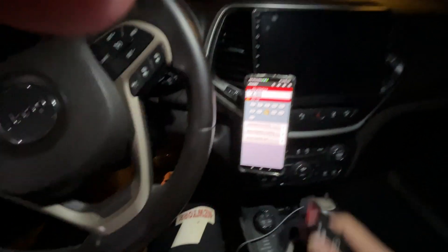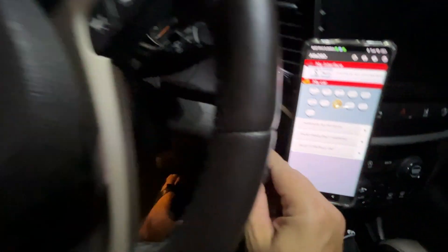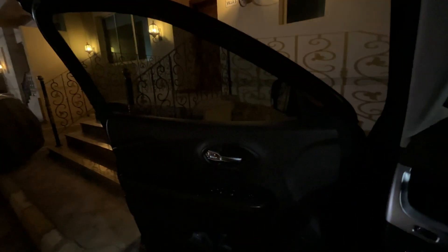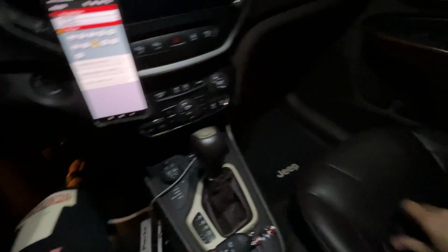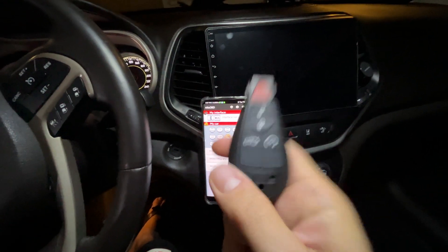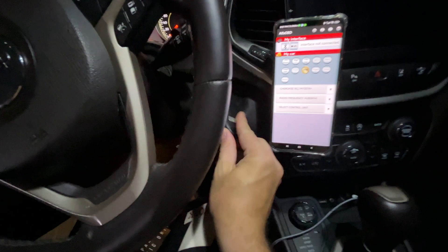The way to make sure a key fob has an incompatible transponder is to put the key on the starter and leave it there with the door open. What's going to happen is the dash will light up. If you have the key connected but the car does not show the warning message that the key is on the starter, that means it's not compatible. If you buy one of these new key fobs with a transponder compatible with the Jeep Cherokee KL, once you insert the key on the starter...